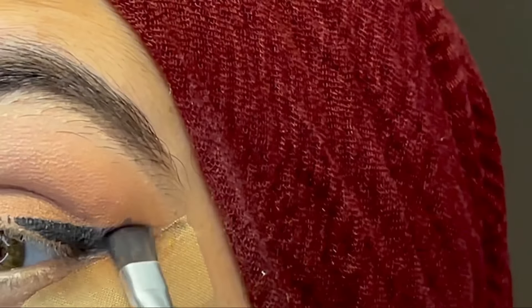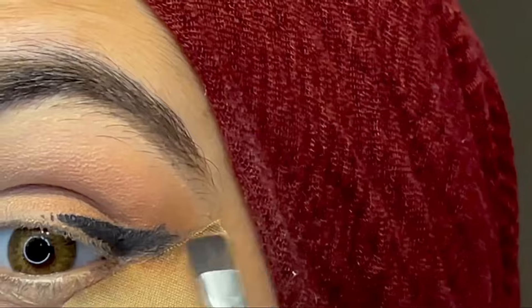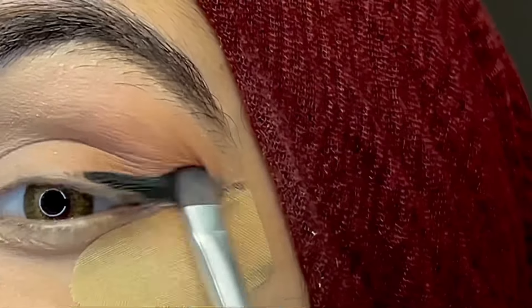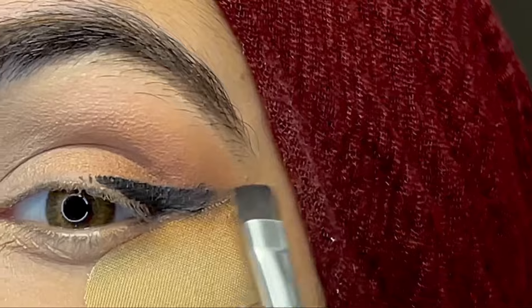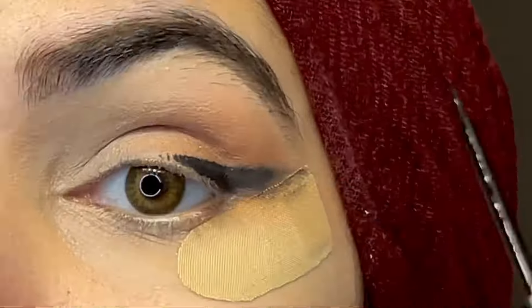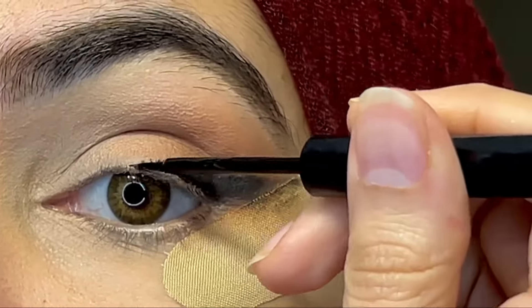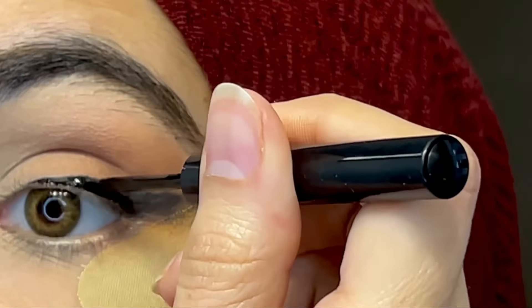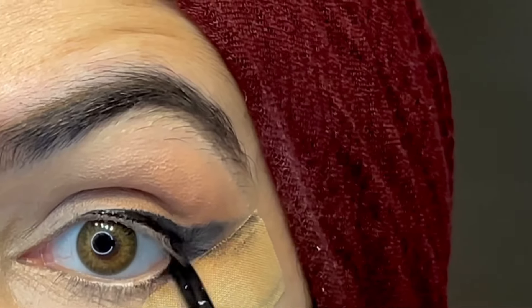For blending I'm using the ELF flat brush. I'm using this brush because it has hard bristles and it's easy to blend gel liner. After blending, you can see it looks so cool. Then I'm using liquid liner on the inner edge because for a finished look you need liquid liner — with gel liner you cannot create a finished look.